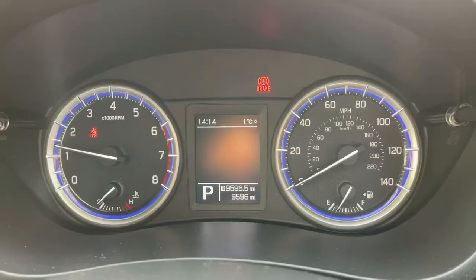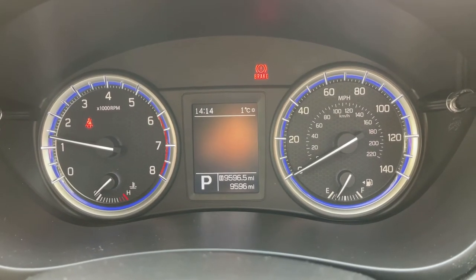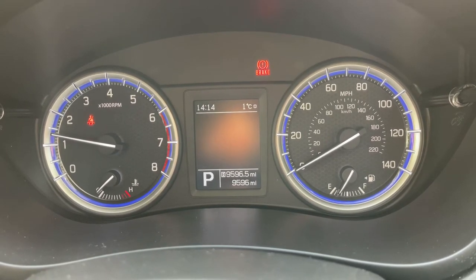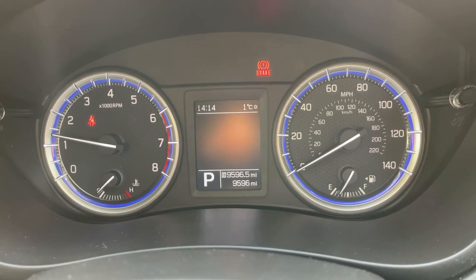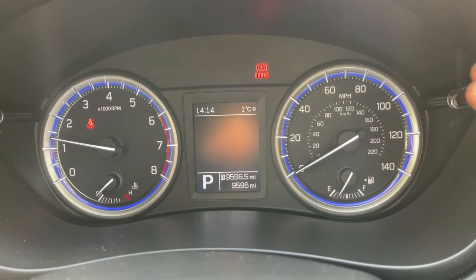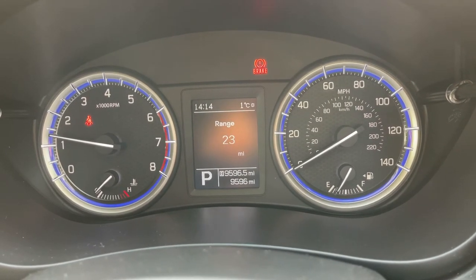Now that we're inside the car, starting with the dials: on the left hand side we have the rev counter, on the right hand side the speedometer and fuel gauge. In the middle you can see the total mileage for the car, which is 9,596. To the left of that it will show what gear the car is currently in, and we can add trip computer information in that central section.